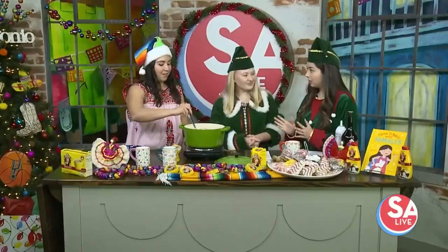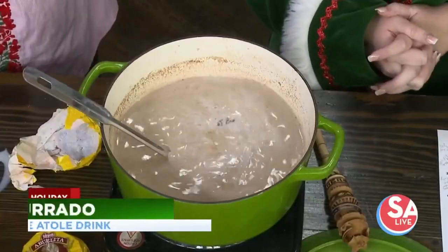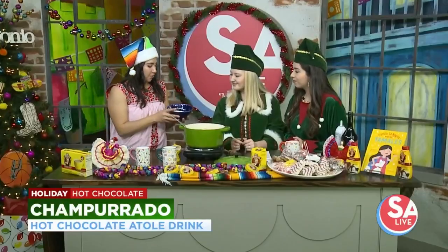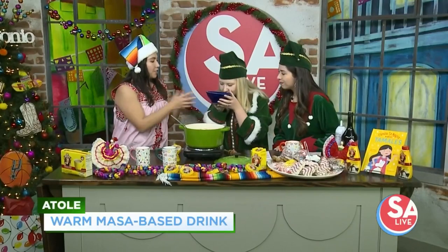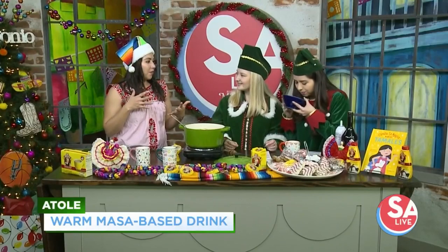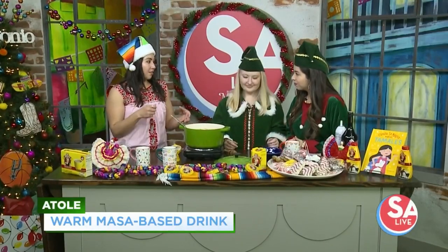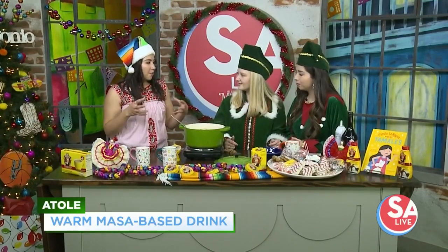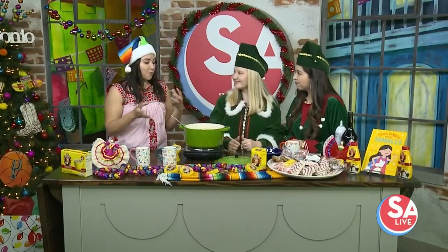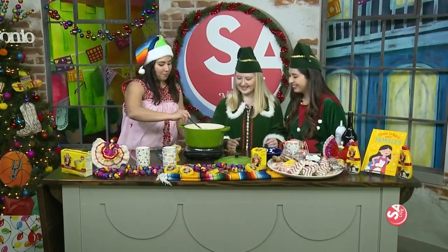So the next drink is the champurrado. It's one of my favorites — it's kind of filling. It's a masa-based drink. What I have here is masarina — it's a corn flour you can buy at the grocery store in the baking aisle with the other flours. I toasted it in a sauté pan over medium heat, stirring constantly. You want it to be nice and golden yellow and aromatic — it brings out all the oils, almost like roasted corn at Fiesta.